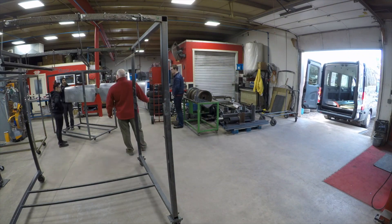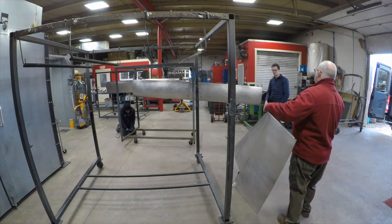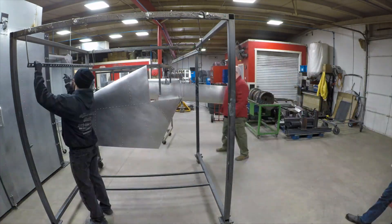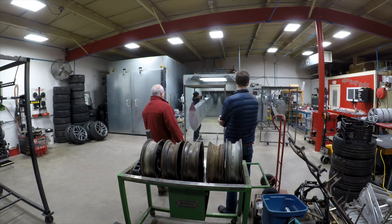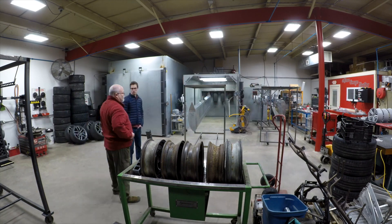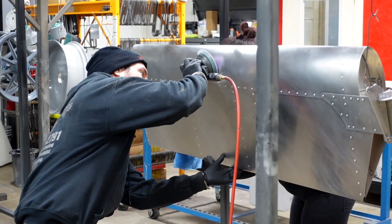We finally got all the parts to the powder coater and it was time to do some final cleanup and prep, get them hung up on the racks, and get them prepped for powder coating. Dustin and Kim over at Mirror Image Powder Coating are awesome to work with — they're really accommodating to the project and they really put their heart and soul into making sure everything is prepped and ready to give us the final perfect finish.